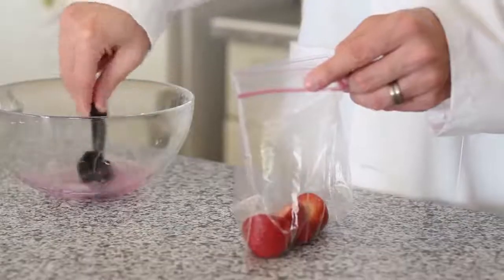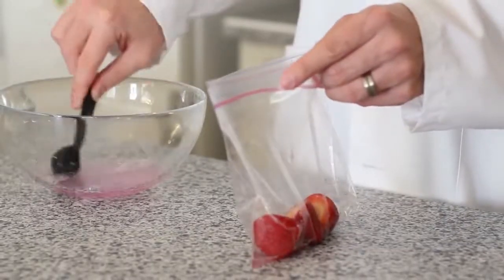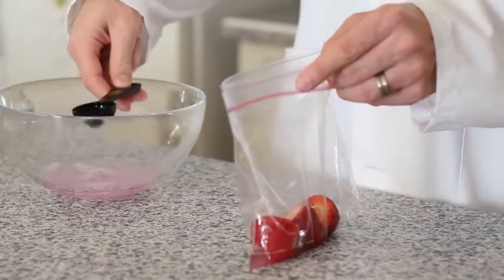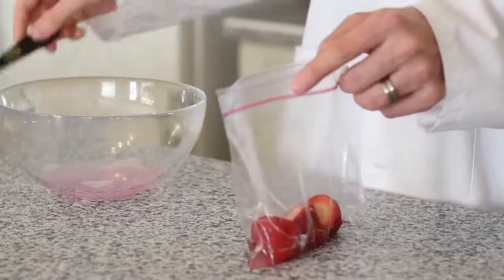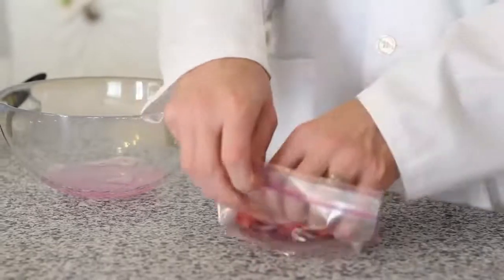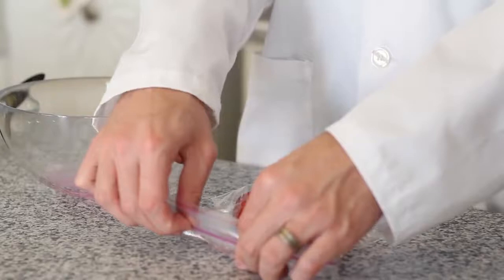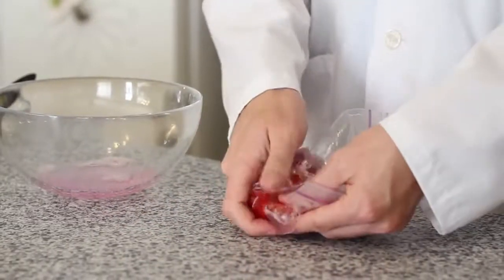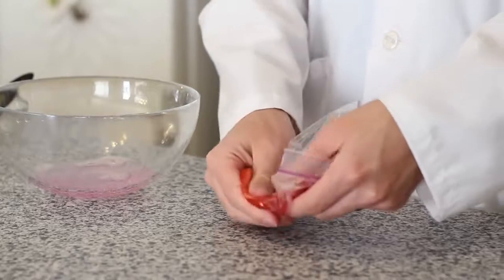Use a tablespoon and measure out three tablespoons of our salt water solution into our bag. Once you have that in there, seal your ziplock bag, press out all the air, and then mush your strawberries for about two minutes until they're a fine foamy paste.